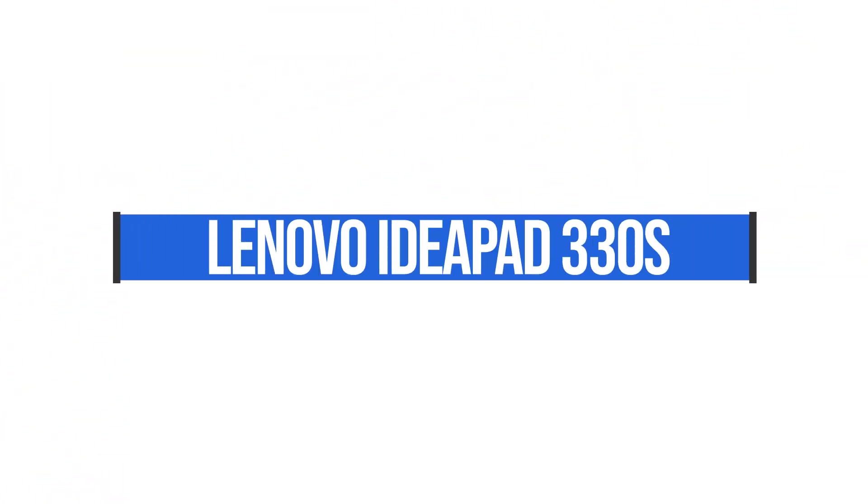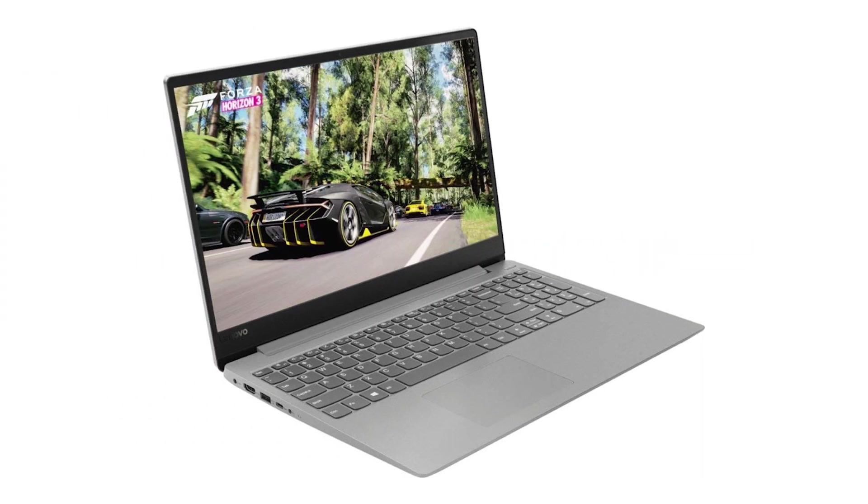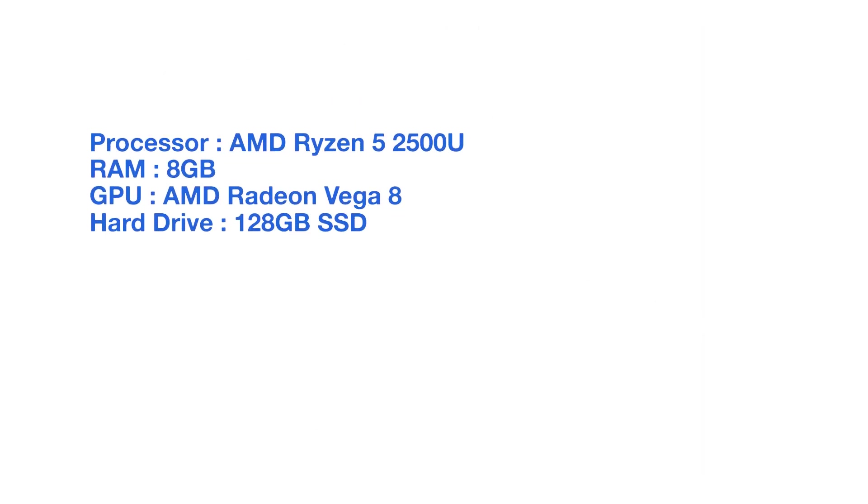The next laptop we're going to be looking at is the Lenovo IdeaPad 330S. Another great buy. This has an AMD Ryzen 5 2500U processor, eight gigs of RAM, and a 128 gig solid state hard drive.